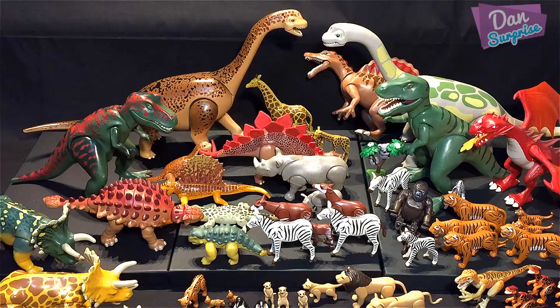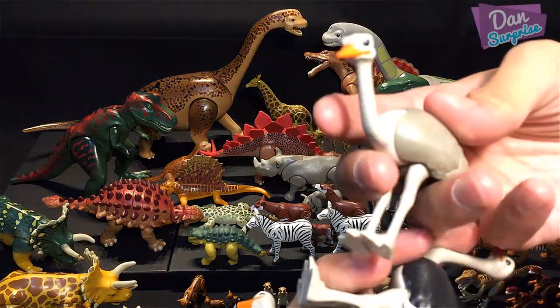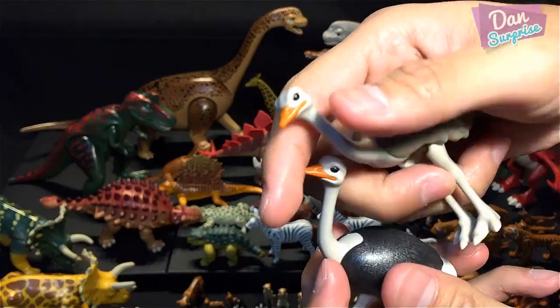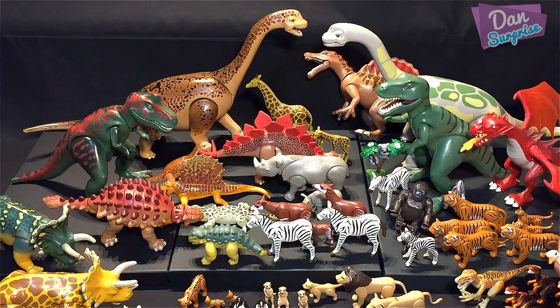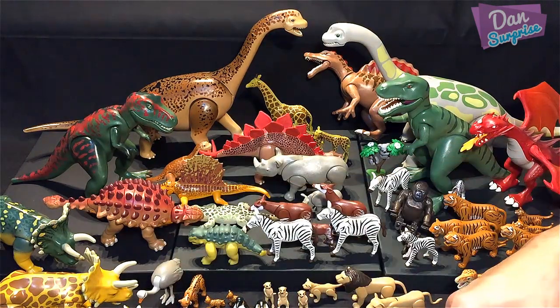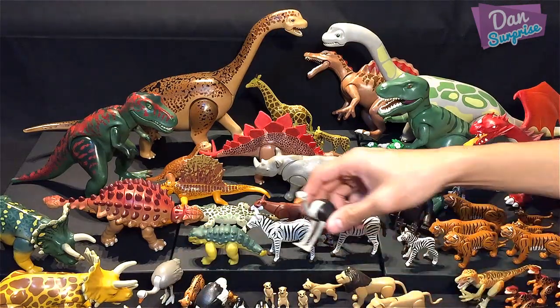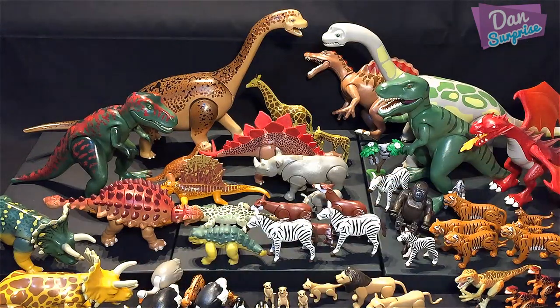Next, ostriches! These definitely look like prehistoric animals, especially those claws. Placing them over here.